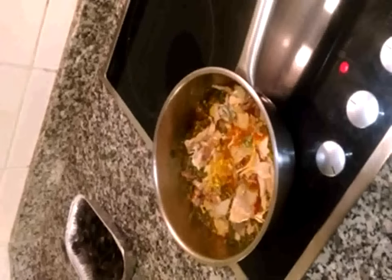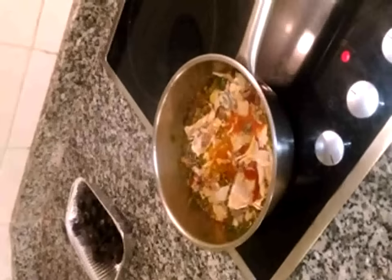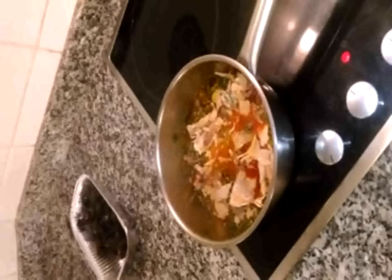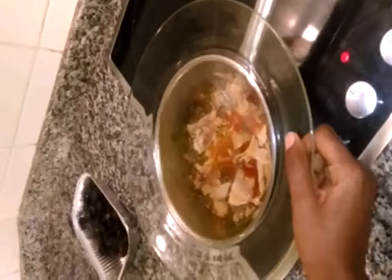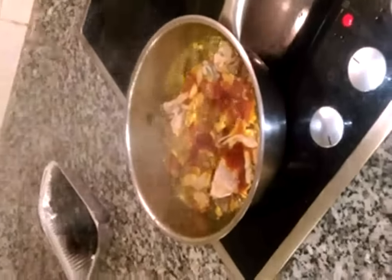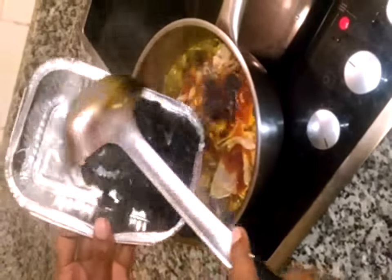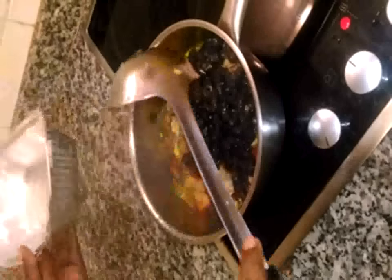I'm going to add the oil and cover for another minute. It's time to add the curry food — here you have the curry food — and stir for a while.